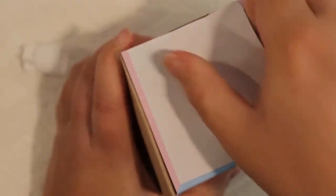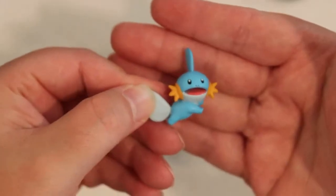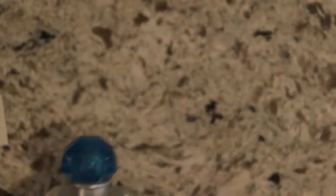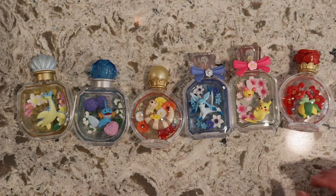Alright, so last one looks like it's gonna be Mudkip. Two of my favorite flowers are hydrangeas and cherry blossoms, and this guy has hydrangeas. There are the flowers — oh, those are sweet. And there's little Mudkip. We have completed all these little guys — here are the six. They're so sweet and so adorable.